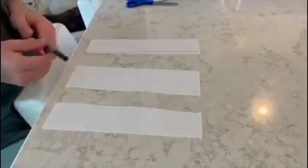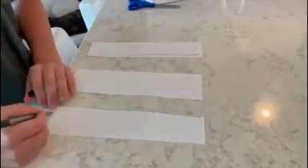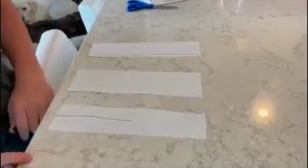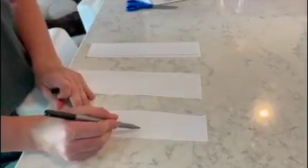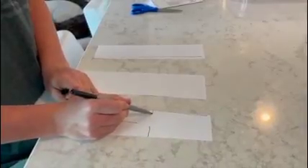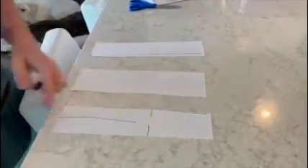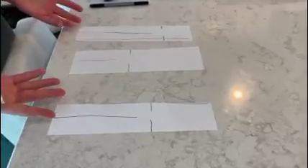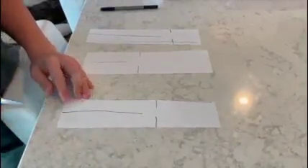Now that your paper is cut up, you're going to want to draw these markings on it. Draw a line from the bottom about halfway up your piece of paper, then make two little lines — not going all the way in but close — about an inch up from the bottom line. Do this to all of your strips. You can experiment with different lengths and sizes for your lines, then cut along each of the lines that you just drew.